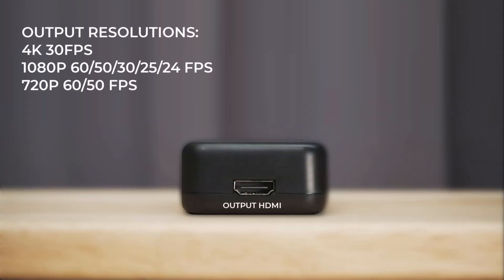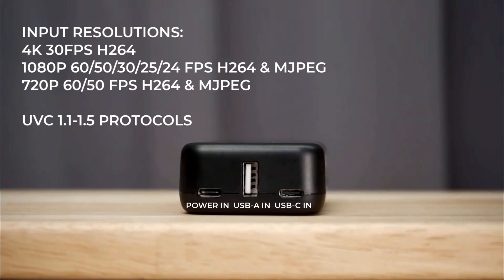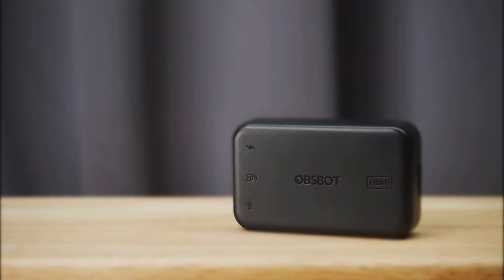In terms of specs, it supports up to 4K resolution at 30 frames per second and 1080p at 60 frames per second output resolution. It also supports UVC protocols 1.1 and 1.5, which means it's compatible with most webcams, and it supports 720p and 1080p on the input side — up to 60 frames per second with either of those resolutions, and 4K at 30 frames per second.